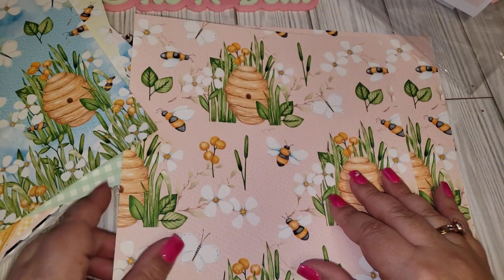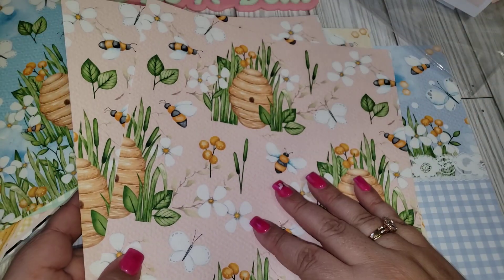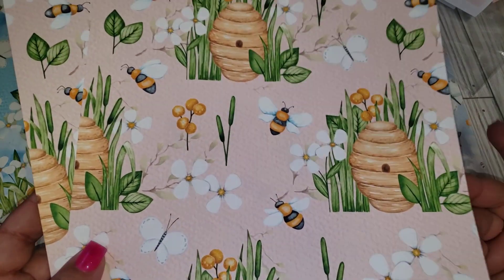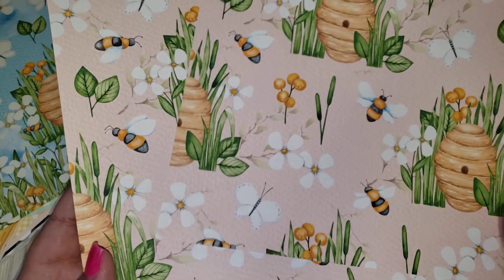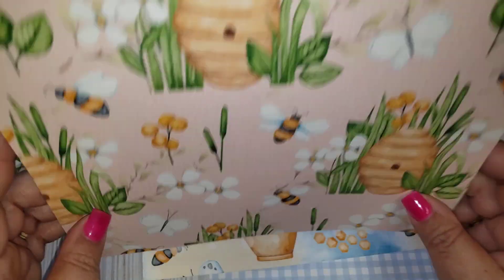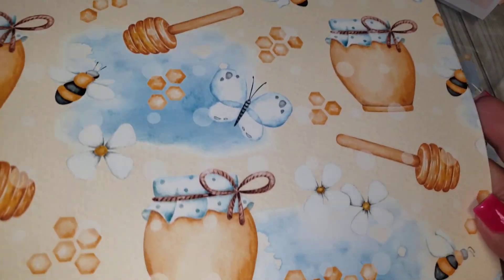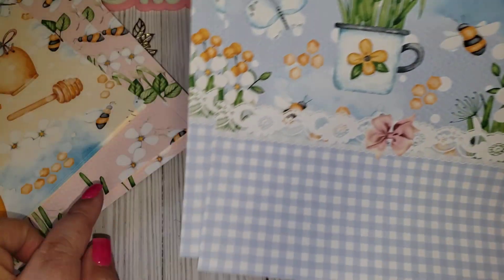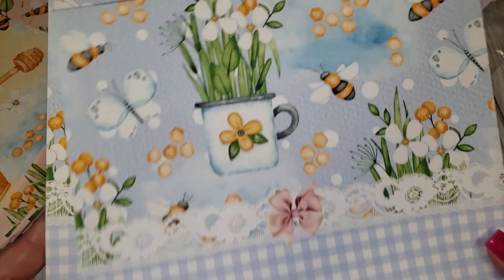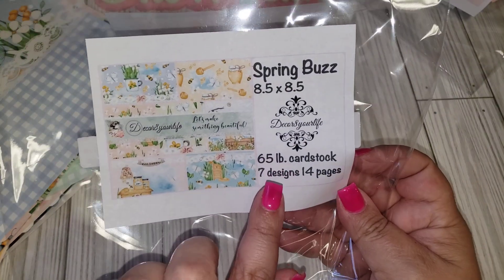Some of her packs have coordinating ephemera pieces to go with them. She also does digital — if you're into digital printing, she sells digital kits as well, so you don't have to get the paper version. Look at this one — it's really cute. I really like this one too. There's a butterfly on there, and I love the half-and-half designs. I can see mixing and matching some of the gingham ones with these.